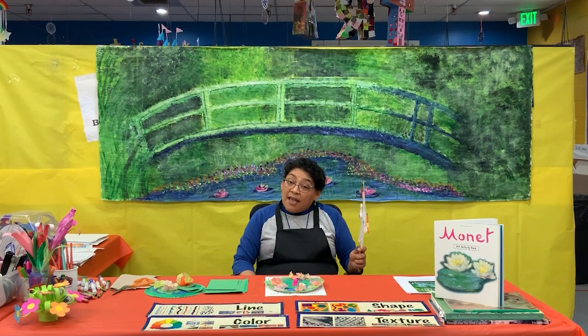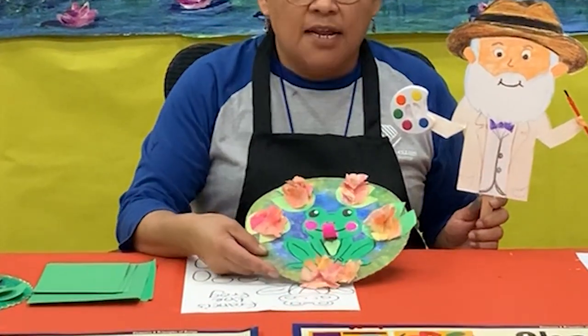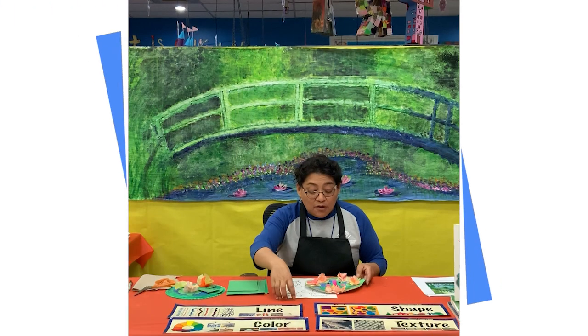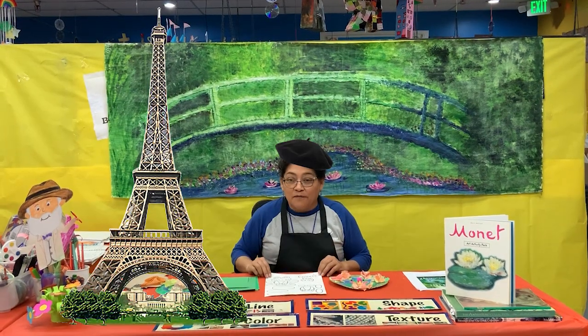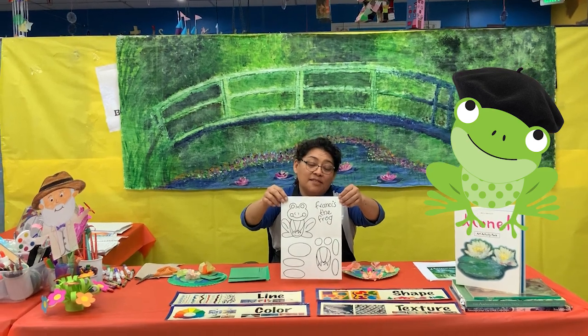Today we're going to make a special project — a water lily with a little frog. Let me introduce Francis the Frog, because we are in France, we give the little frog a French name: Francis the Frog.